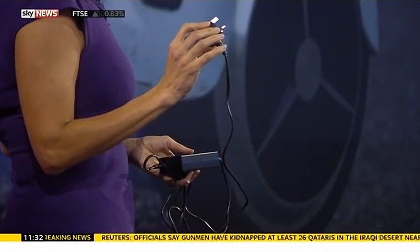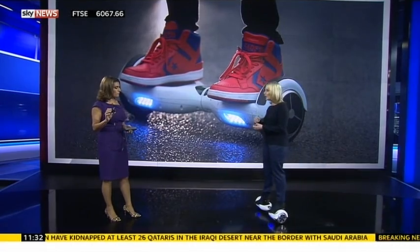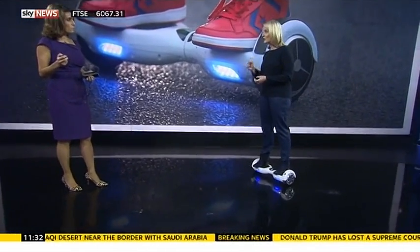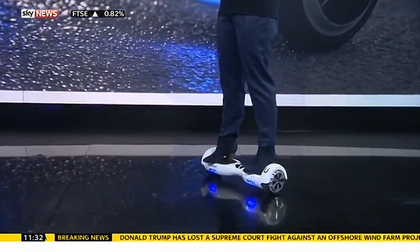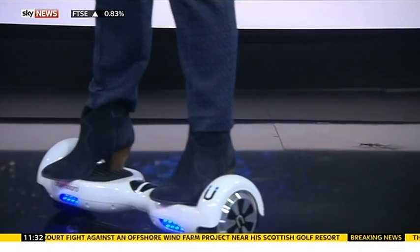Inside here there are all sorts of electrical components — there's a battery that could go wrong, there's the switch when it overheats. So the ones that haven't been made properly, there is that risk. We bought this one at a major retailer and from looking online there haven't been problems with this particular brand, but people do have to be a bit careful.